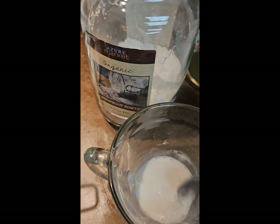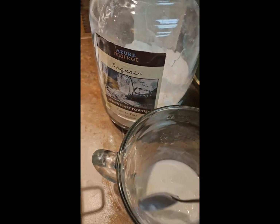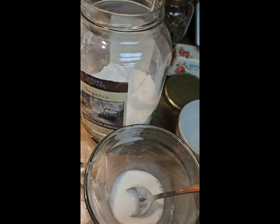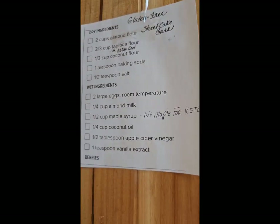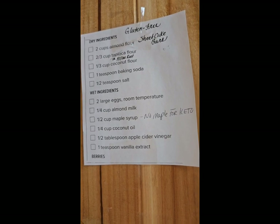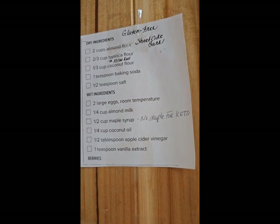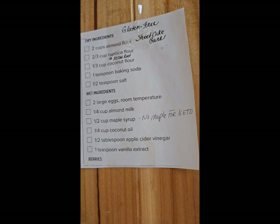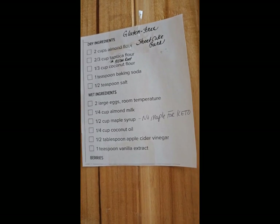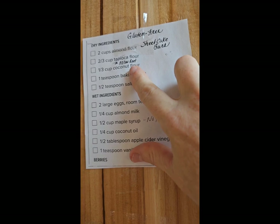I use this a lot also in my carb-free bars. I have the recipe here — it's the best recipe. I got it from Downshiftology Girl, I believe. It's so delicious. I replaced tapioca flour with their arrowroot powder — works the same way, basically.